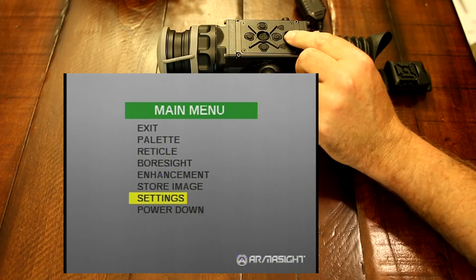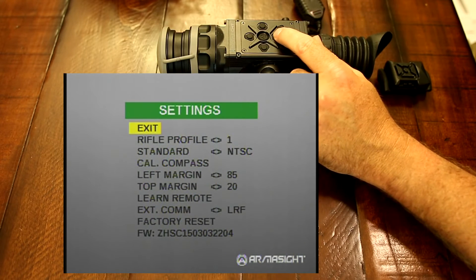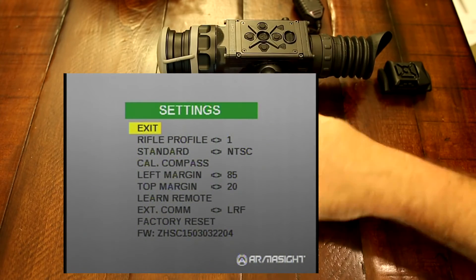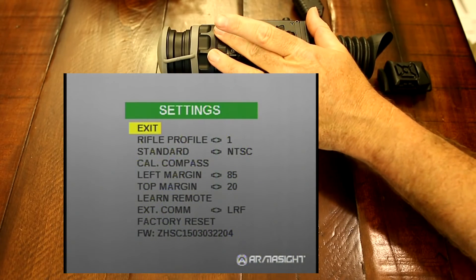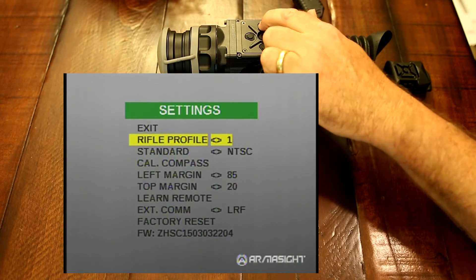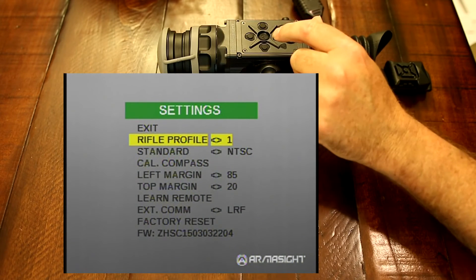Then we have our settings, which is the same as always. You have your rifle profiles one through three, so you could set this scope up to be on a 5.56, a 6.8, .308, or even .50 cal, since these ProLines are rated for .50 cal. So you can set it up for zero for three different rifles and be ready to go.